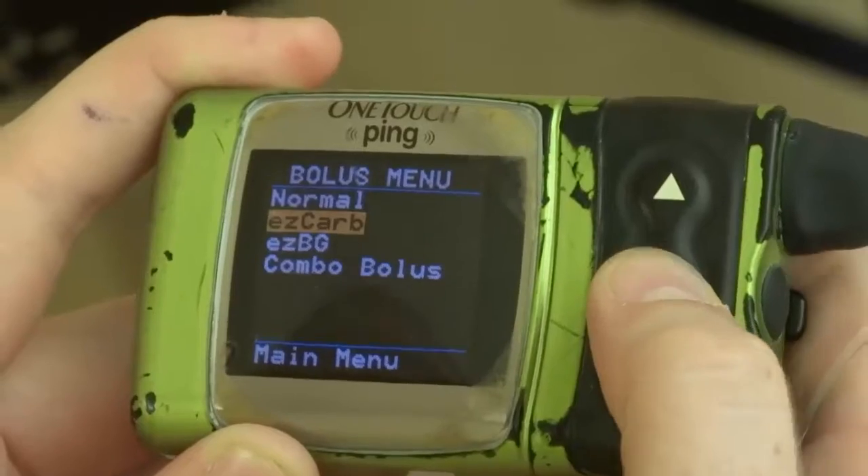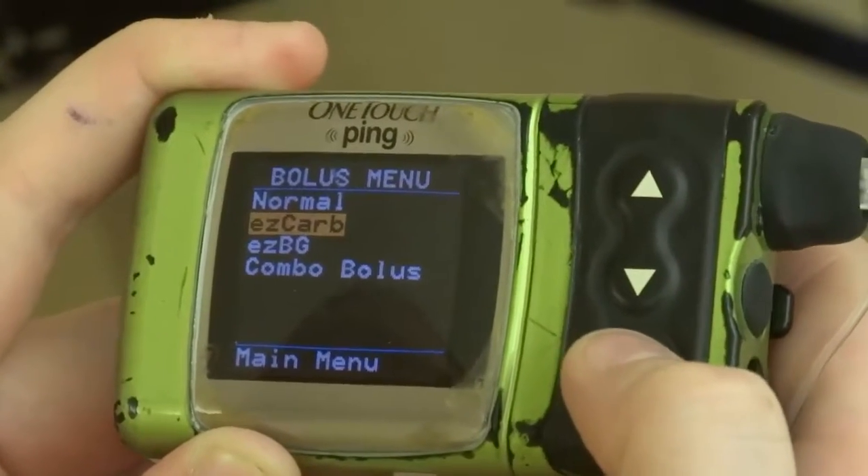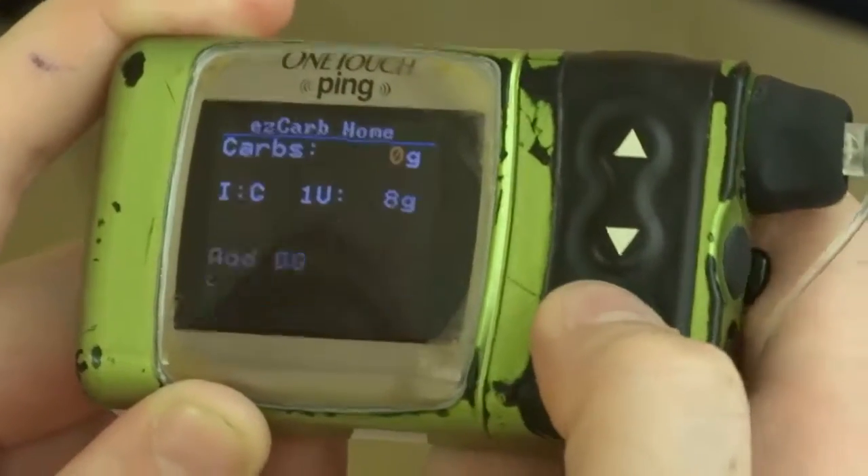Go down to Easy Carb — that's like a bolus wizard on the Medtronic pump. Go down and click on that.